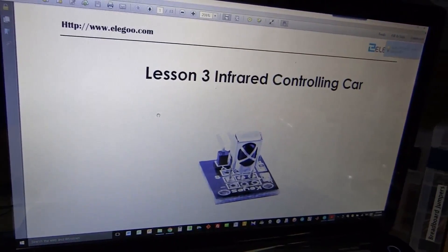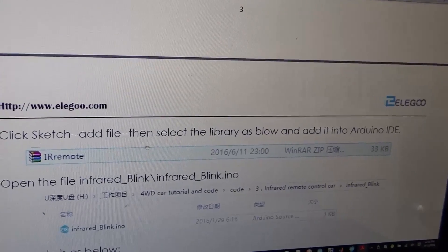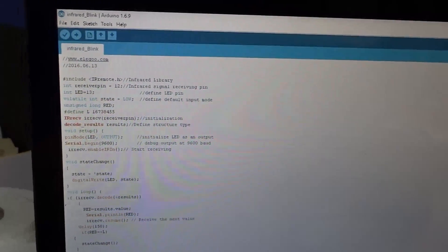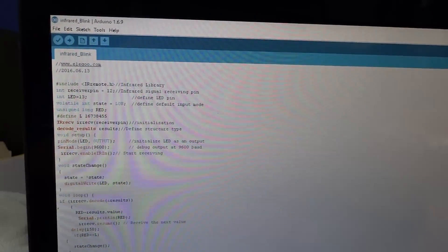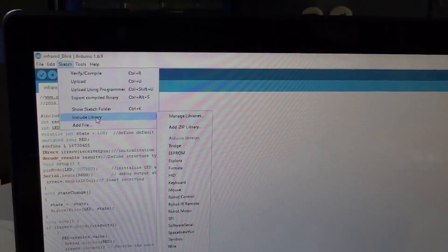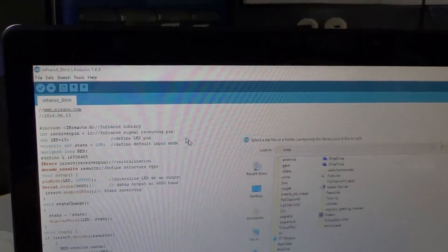This is the infrared remote control sensor that they gave us. In the sketch, we need to add the IR remote code. In order to add the IR remote library provided by Elegoo, we're going to go into the Sketch menu, and instead of 'add file' as the manual says, we're going to go to Include Library, then Add ZIP Library.